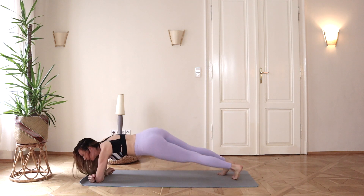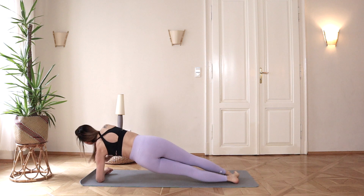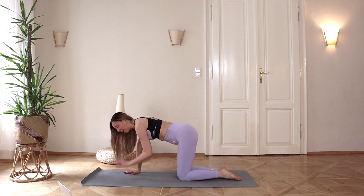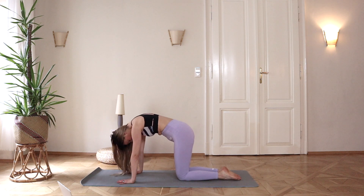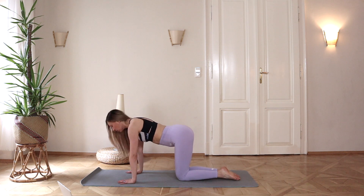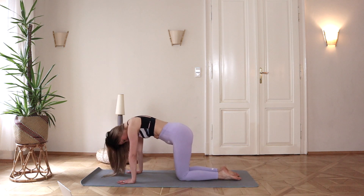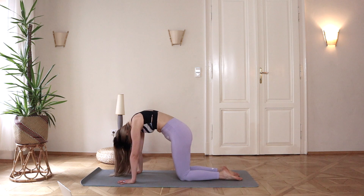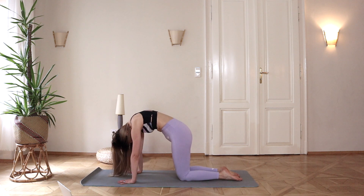Let's go down. These are two of my favorite exercises for the upper back. In a nice all-fours position: round your back, your head goes in, then lift your head up and release your belly. Round your back and release — feel how your spine is moving.